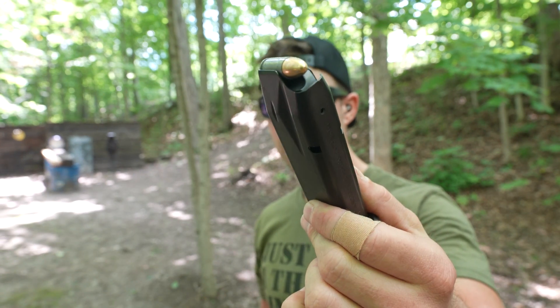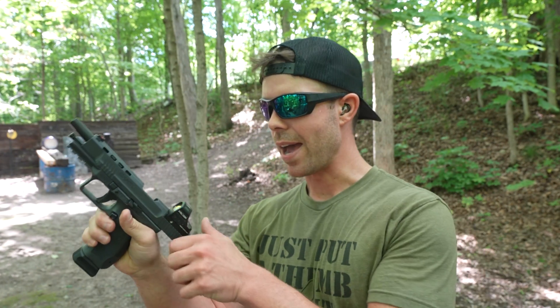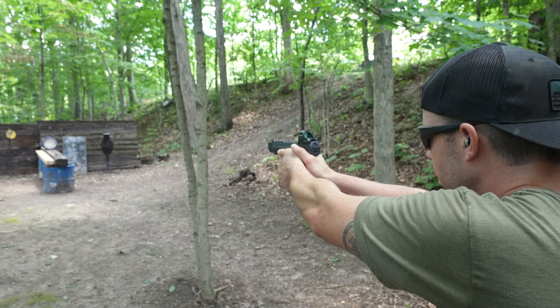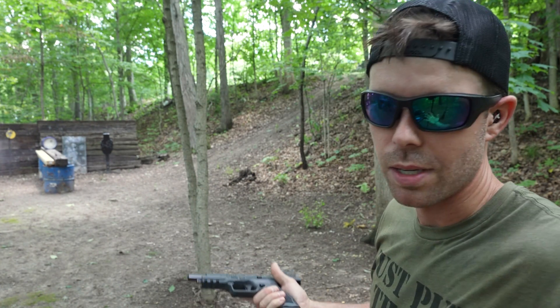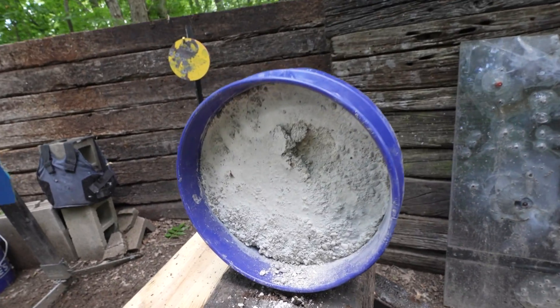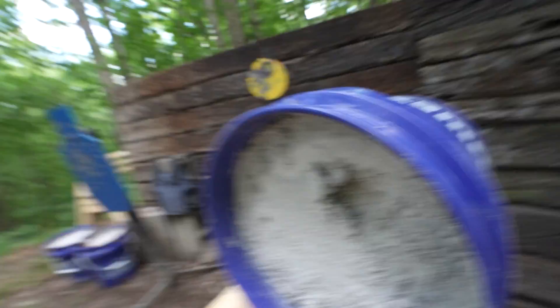First up we have the nine millimeter, shooting it out of my brand new Kanik TP9 SFX — it's like my new little race gun. I got hit with shrapnel all the way back here, right in the chin. Obviously nothing big but I definitely felt something. For the nine millimeter you can see it probably went about two inches into that concrete. Made a decent little hole but really barely scratched the surface.